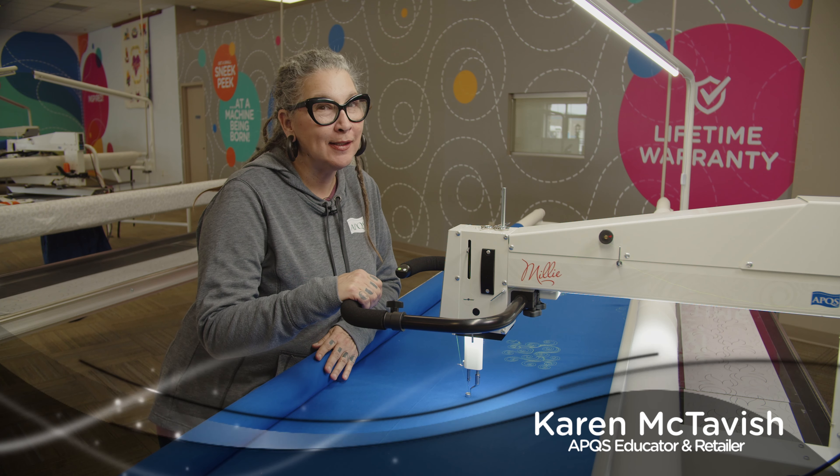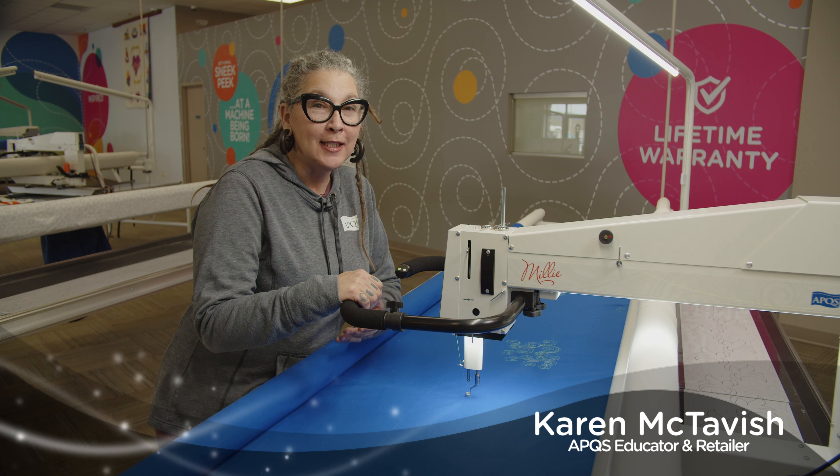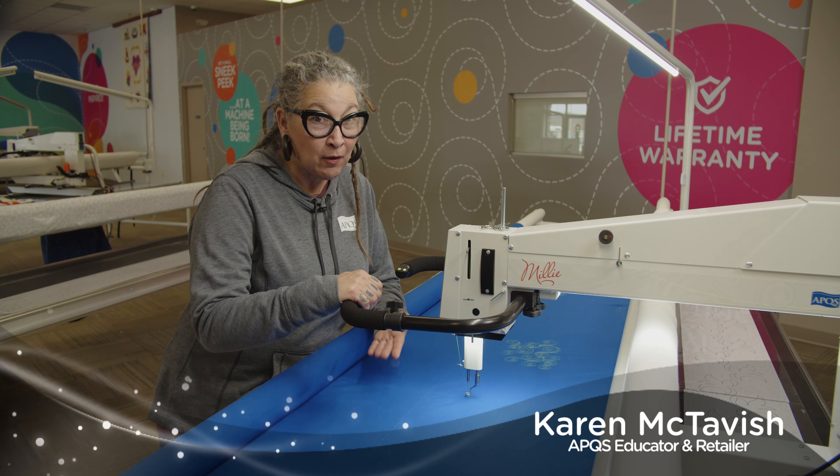Hi, I'm Karen McTavish, APQS Educator and Instructor. Today we're going to show you how to achieve micro loops.